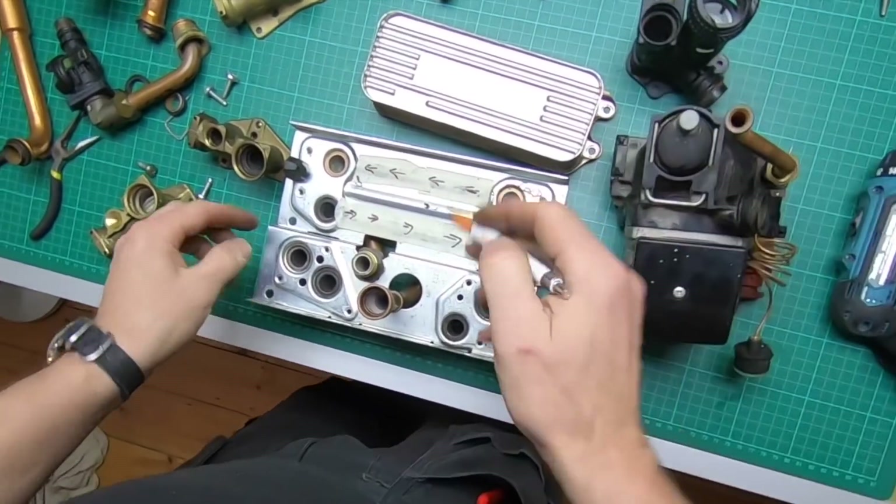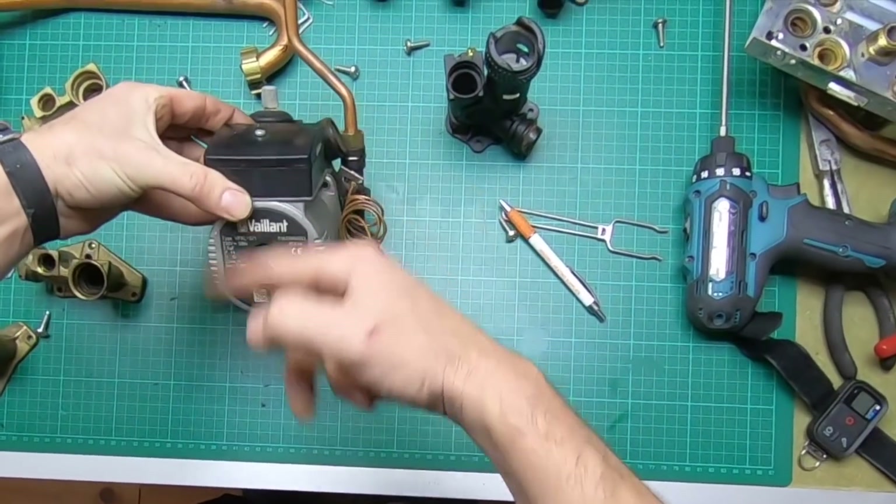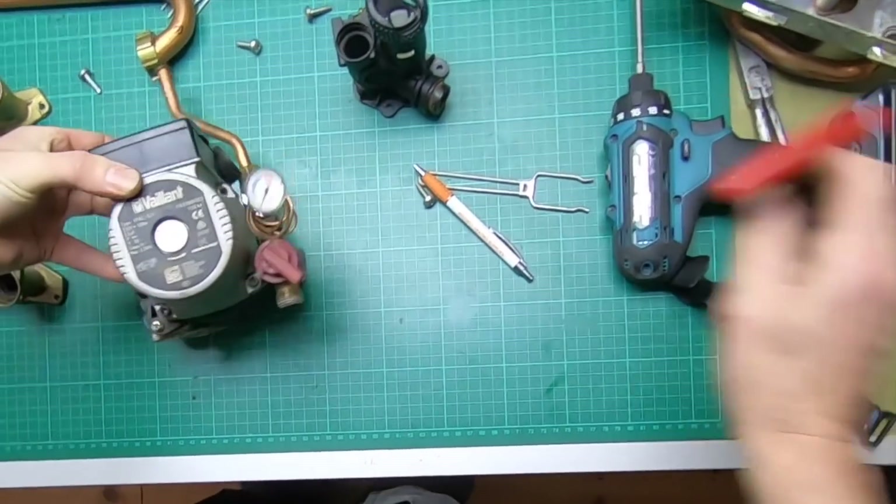So I hope that helps. The last bit is the pump assembly - we'll quickly undo this.